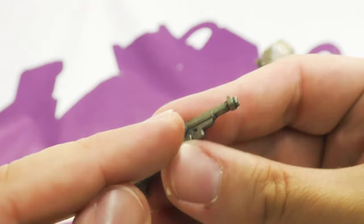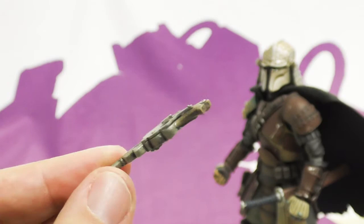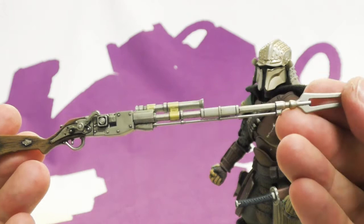He comes with a crazy steampunk blaster — it doesn't actually move but has a flip-over firing pin that looks cool. On both sides it's got a wood handle and all the metal pieces are picked out in silver with some wash. Unlike certain other weapons, it does have a hole in the tip and it looks great.